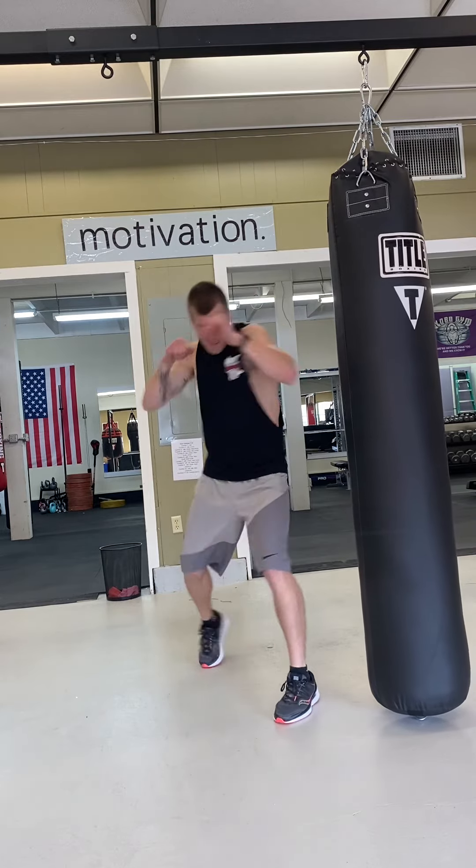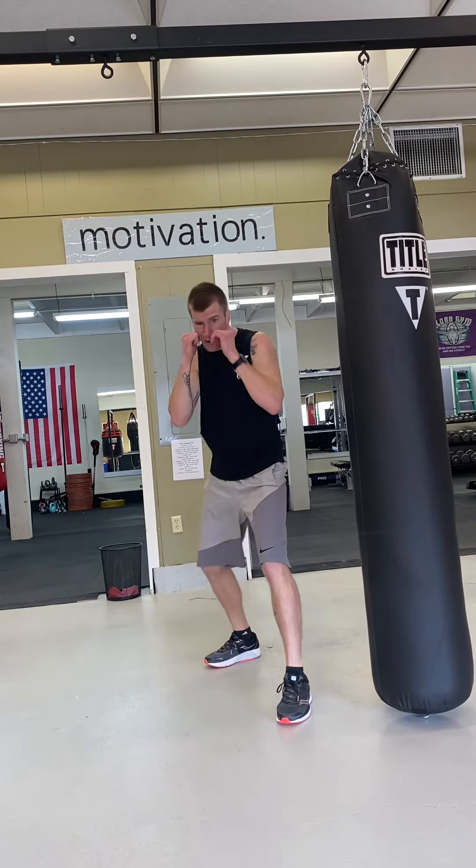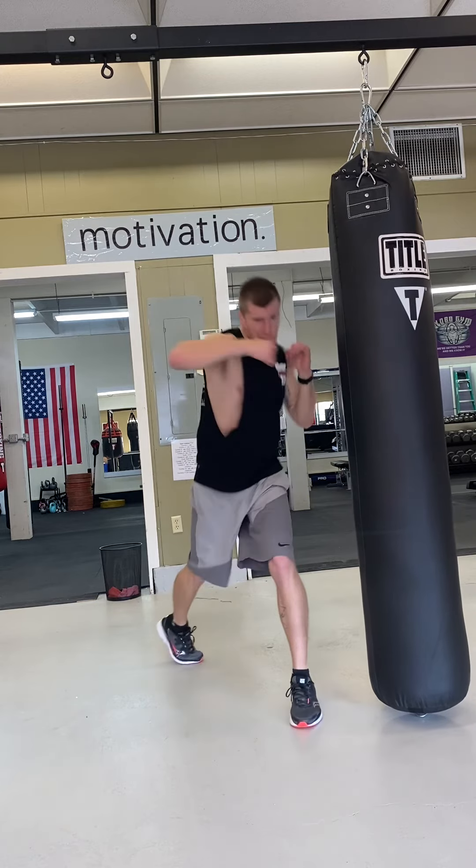Combo seven — first time you got to use this energy twice. It's going to be jab, cross, rear hook. So we're going jab, cross, rear hook — jab, cross, rear hook. You got to get that hip involved. That's combos one through seven. Thanks for tuning in. Have a great day, guys.